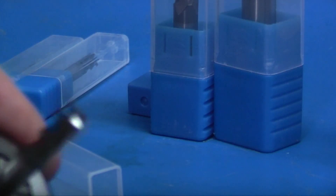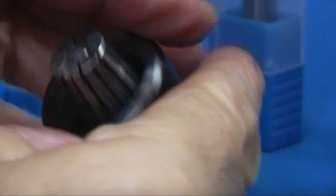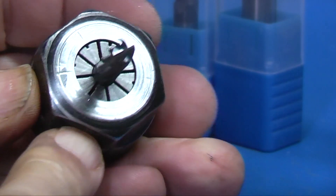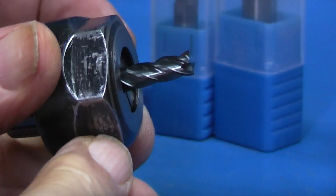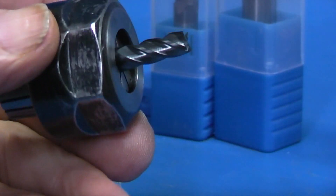Now we'll take the 6mm end mill, fit it in the collet. I'll make sure that the end mill goes right the way through to the back of the collet so it's fully supported. And we'll put that in the milling machine and see how the end mill performs on a piece of steel.